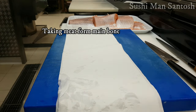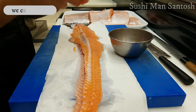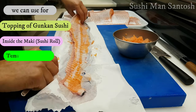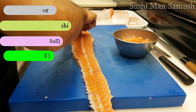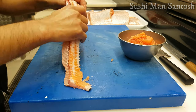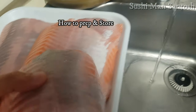Now I have already washed the middle backbone to take out the remaining meat. I will scrape with a spoon like this. This meat we can use for the topping of gunkan sushi, inside spicy salmon sushi, and any kinds of uramaki or futomaki sushi rolls, and also for hand rolls called temaki sushi.